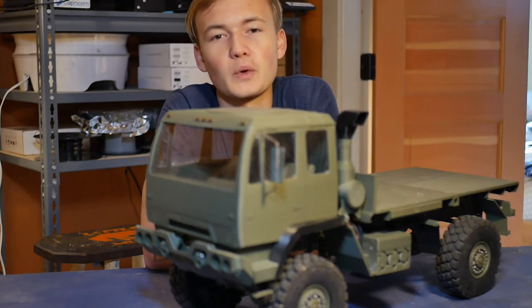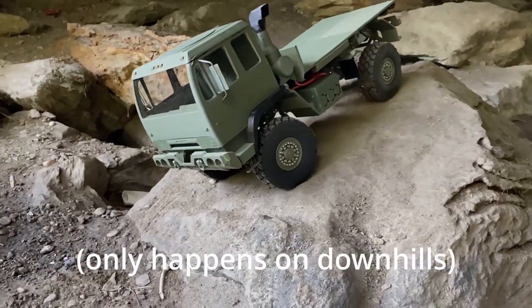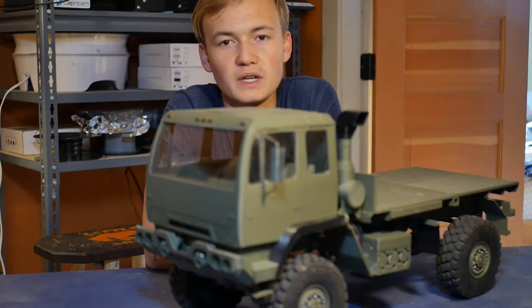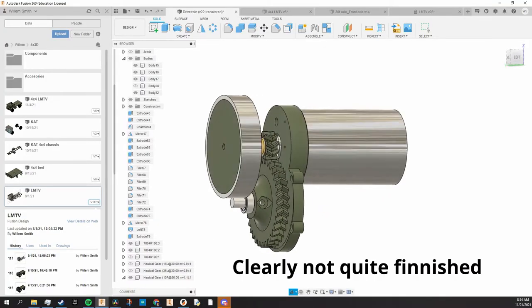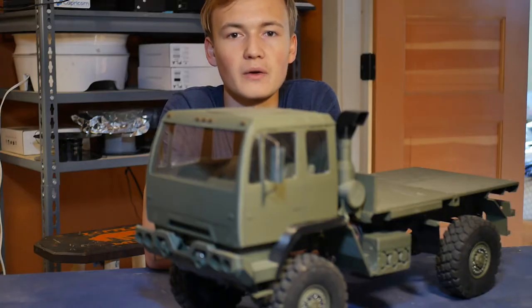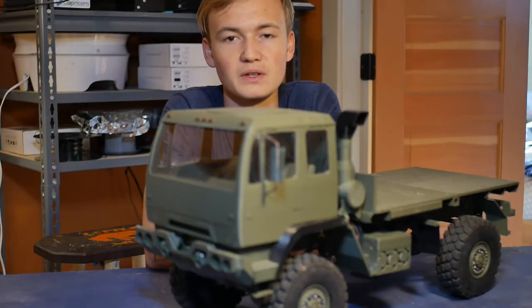Oh yeah, and if you were wondering about what that con is for the worm gears, take a look at this. I want to address this soon in a video. I'm planning to mount a flywheel to the motor, which should help smooth out power delivery, since worm gears are non-back-drivable and the wheels can't exert power on the motor, while the motor can exert power on the wheels. That's what causes this awful stair-stepping effect.